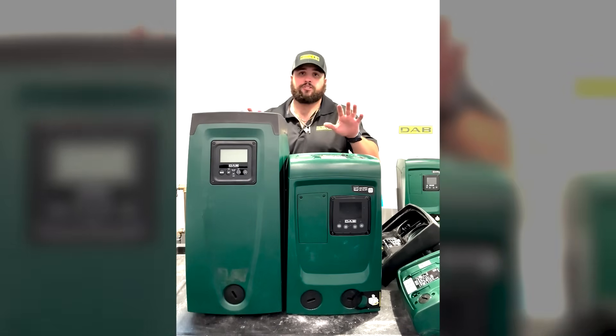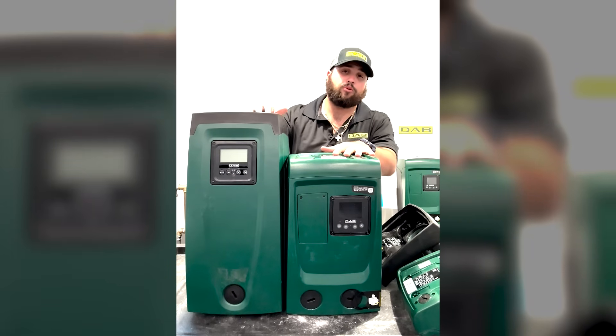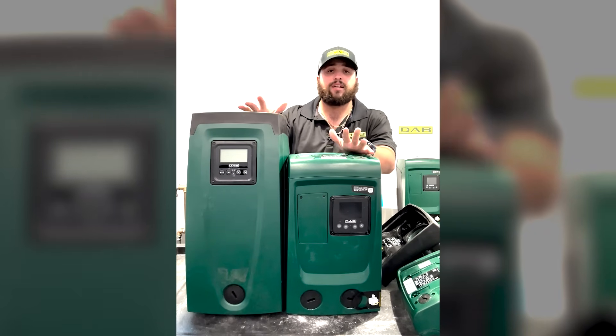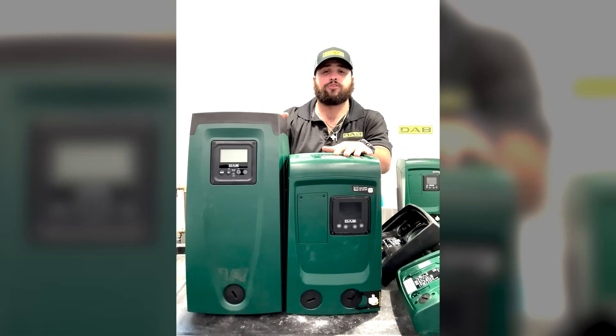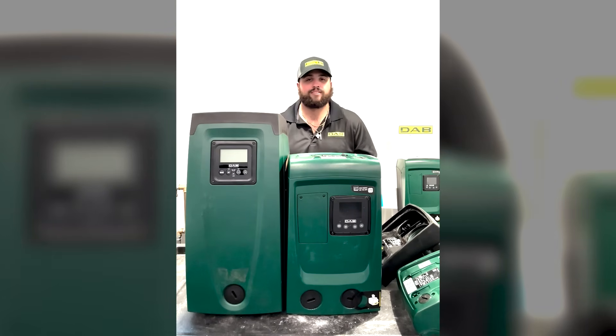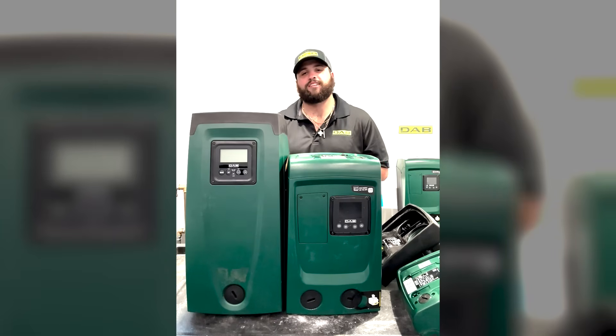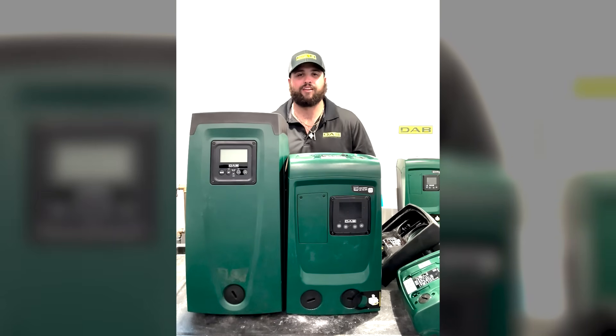This is just a basic overview on how to prime the EZBox Mini 3 and the EZBox itself. If you guys have any questions, comments, or concerns, please feel free to reach out to us — we're here to help. Comment, like, subscribe to the channel and we'll see you next time over here at DabPumps USA. Thanks guys!